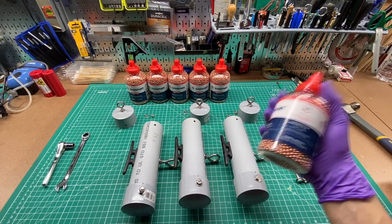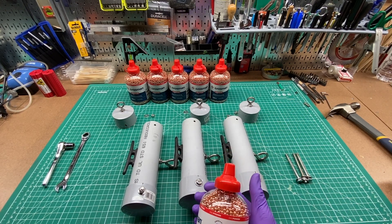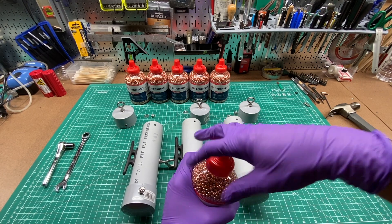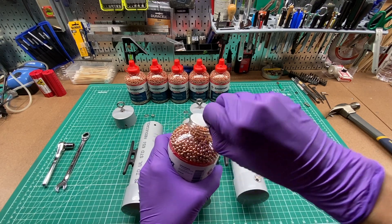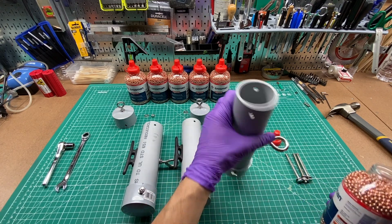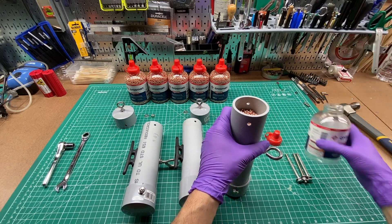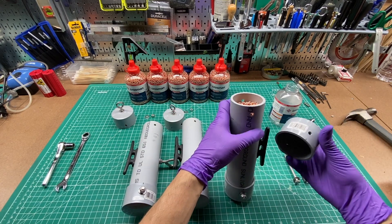The BBs are significantly heavier than the sand, and I'm pretty confident that this is going to be enough weight for my antenna. All right, let's give it a shot. Look at that — they seal each one. Let's put the cap on.